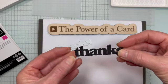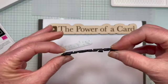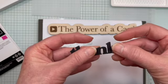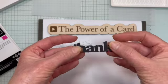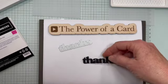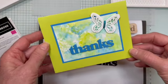Now I have my five layers all stuck together and you can see the thickness here. It's really nice when you put this on a card because it gives you a really firm sentiment — it's not going to get squished. This is a card that I made using that same technique, just in a different color.